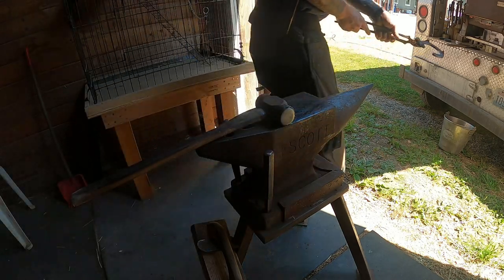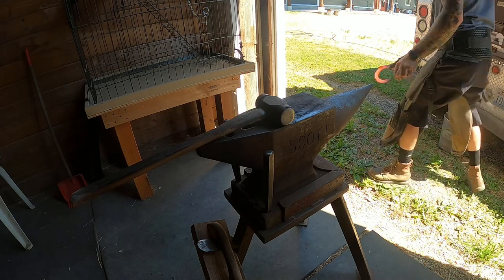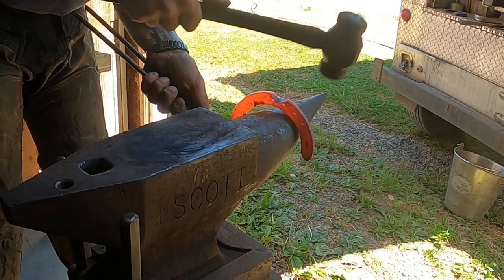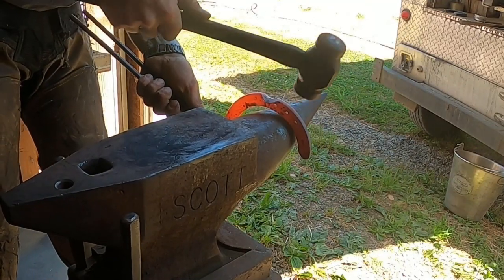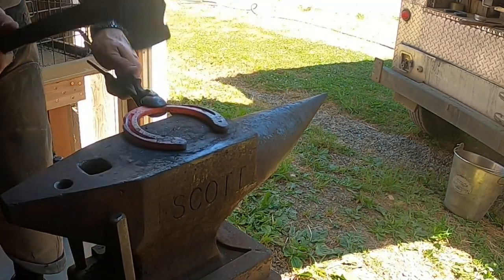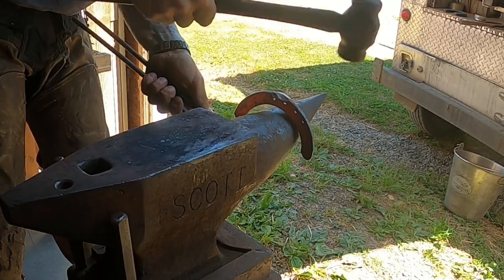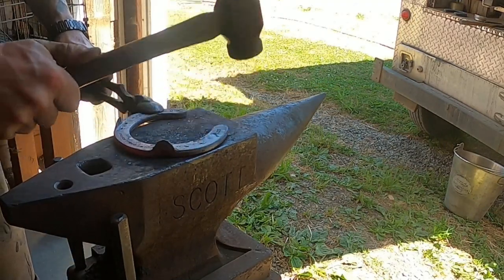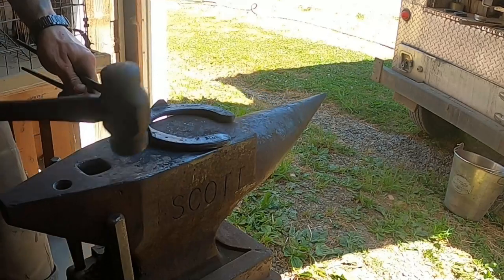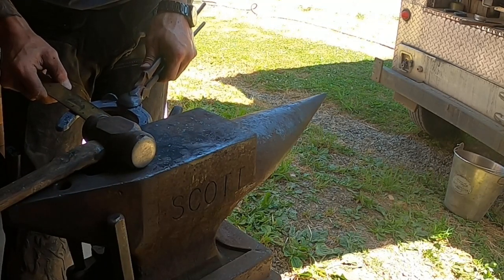Now we just need to shape our other shoe — same thing. I'm going to start with my toe; it's got a fairly pointy toe, so I'm going to knock it in a little bit, then straighten out behind my clip to my quarter. Now I'll put my shape in for my quarter. Now we'll do the medial branch, then the quarter.